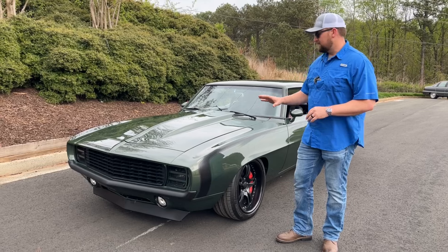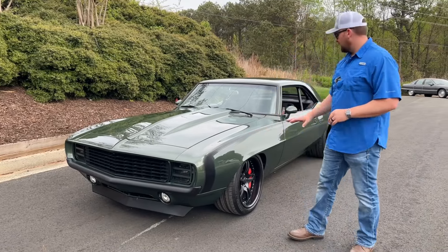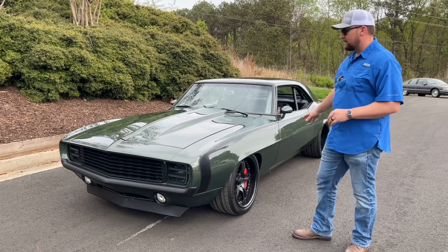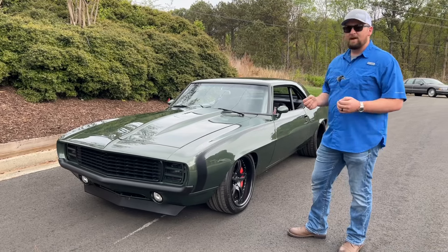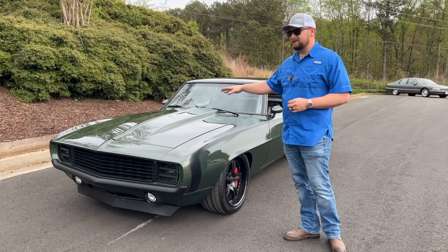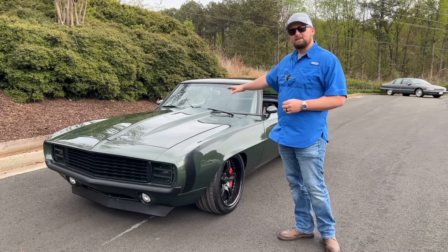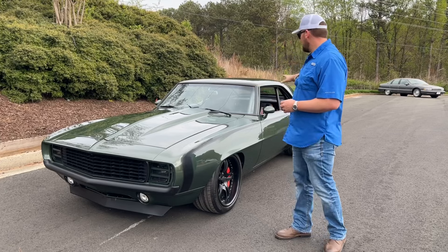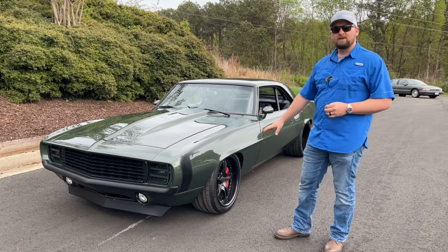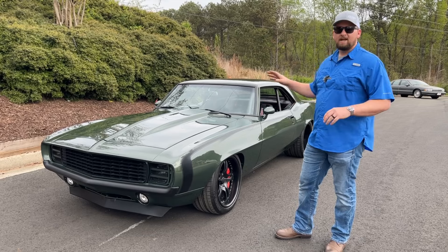This car has had a ton of little things done to it, like the cowl hood. The marker lights have been shaved, and a couple of body lines have been shaved as well. It's also supporting a 427 LS7 underneath the hood with a dry sump system, a Magnum T56 transmission, custom interior, custom forged two-piece wheels, big brakes, all the goodies — roll cage, Detroit Speed suspension.